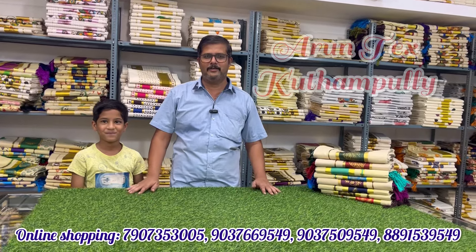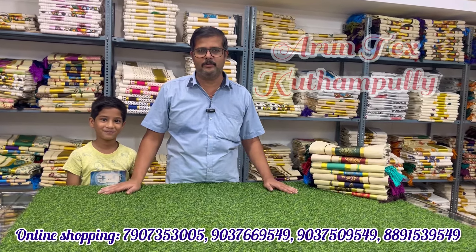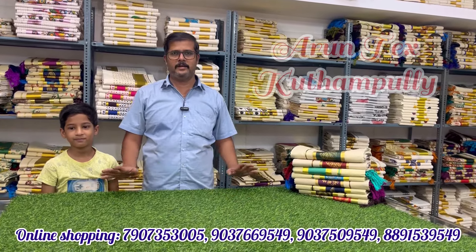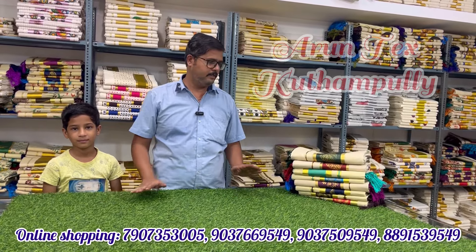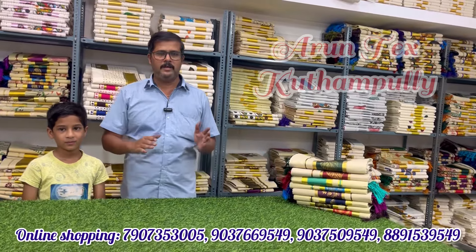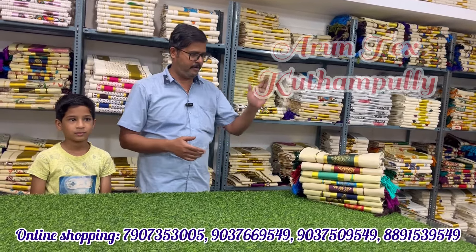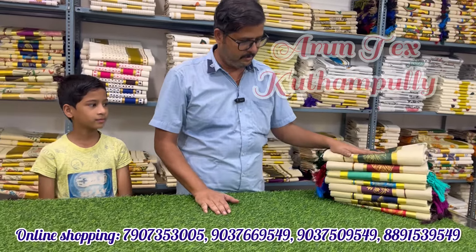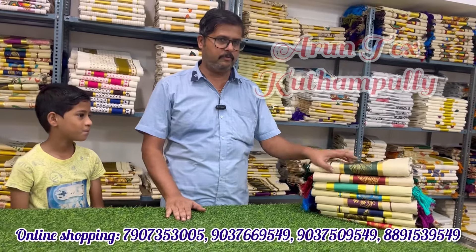Hi everyone, hello. I'm going to talk about Arun Tech. I'm going to talk about one special edition of Careless Sari Da Collection.